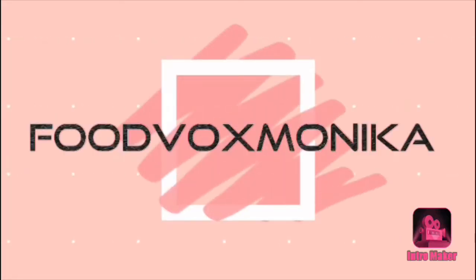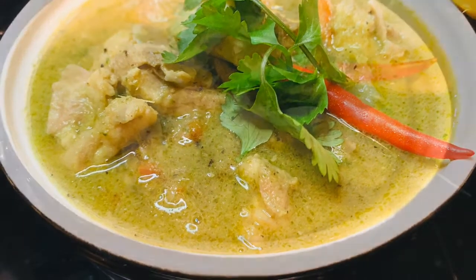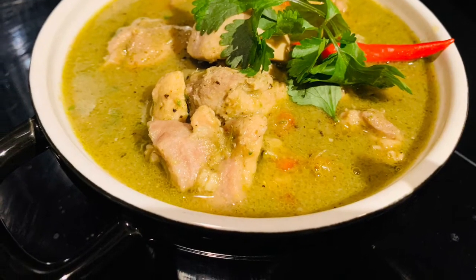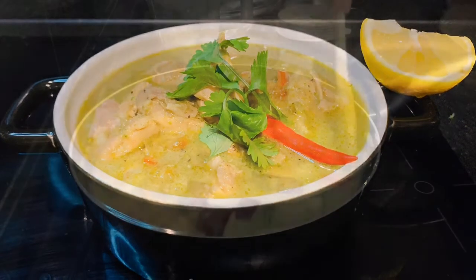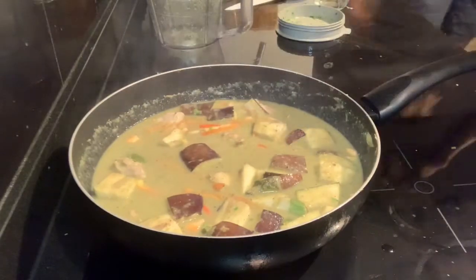Hi guys, I'm Monica and welcome to my channel Food Works Monica. After tom kha gai soup, it's time for another healthy Thai curry recipe. I'm going to share a chicken Thai green curry recipe with you all. This is so easy to prepare and tastes flavorful like all Thai recipes. So without further ado, let's start cooking.